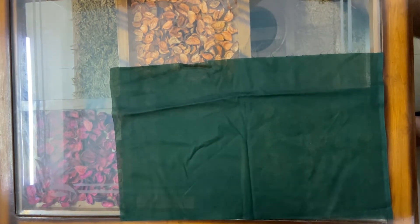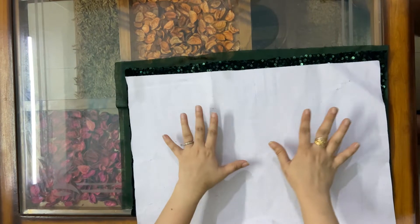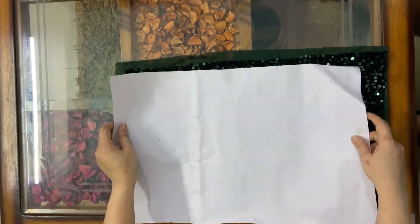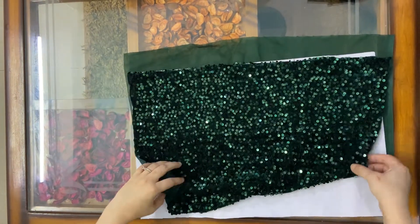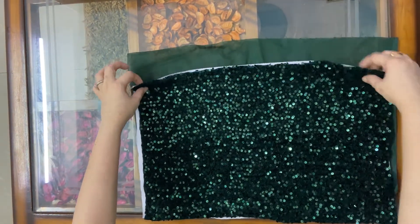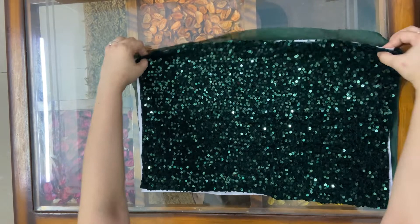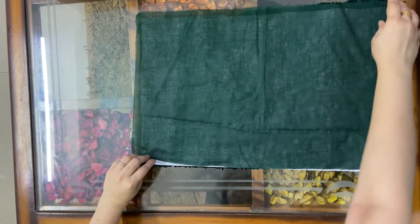I have cut four pieces of 52 centimeters by 32 centimeters: the black lining cloth, the shimmer cloth, and one bakram of the same size. Now I am going to place the bakram in between my shimmer cloth and my lining cloth like this, and then I am going to stitch it.